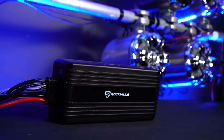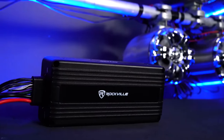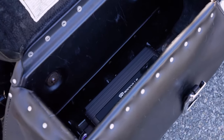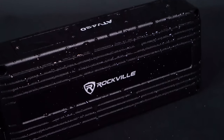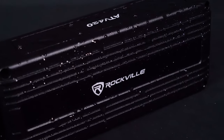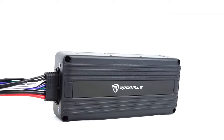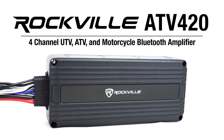As you can see, the ATV420 is an absolute beast. Even at its compact and portable size, it outputs great power over all four channels. So if you want the most waterproof and high-performing ATV UTV motorcycle amplifier on the market, then look no further than the ATV420 from Rockville.